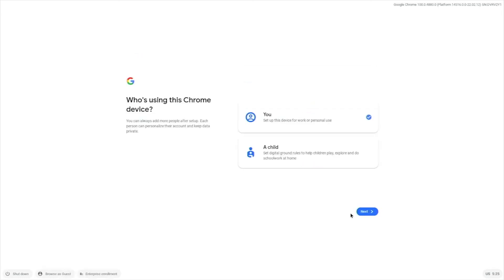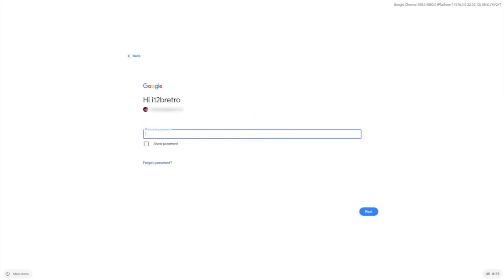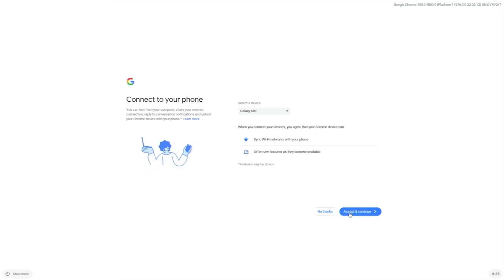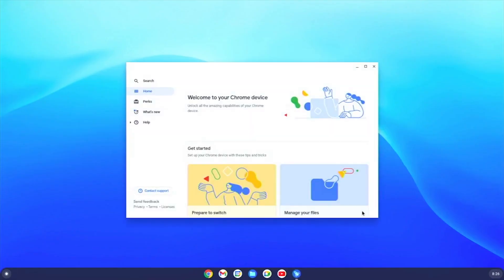Then select You and click Next. Sign in with your Google credentials. Click Accept and Continue. Choose whether you want to share your hardware information with Google, and click Accept and Continue. Choose whether you'd like to use Google Assistant, and whether you'd like to connect to your phone. Then click Get Started to finish the setup. Welcome to Chrome OS Flex running on your existing laptop or desktop hardware.